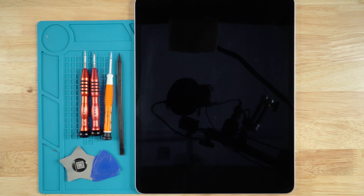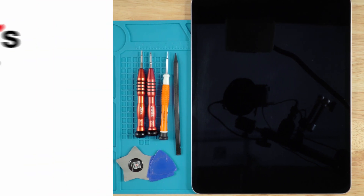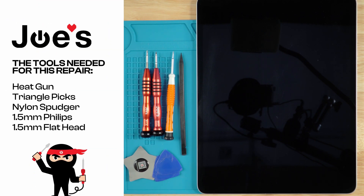Hey guys, this is Dimitri with Joe's Gaming and Electronics. In today's video I will be doing a complete teardown of an iPad Pro 6. All the tools you will see me using we do sell on our website — the link will be down in the description below. If you ever have any problems and want to send in your iPad for a repair, we do offer a mail-in repair service as well. With all that being said, let's get to it.